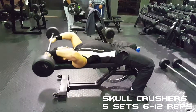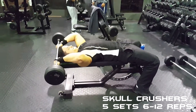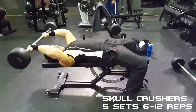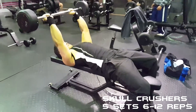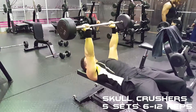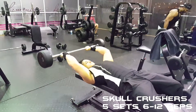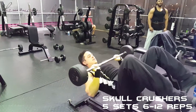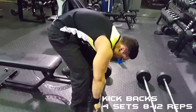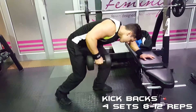For triceps, I kicked it off with skull crushers for five sets of six to twelve reps. The first set was a warm-up with 25 kilograms, then I moved on to 30 kilograms, and ended up with 35 kilograms. I then went on to do kickbacks for four sets of eight to twelve reps.